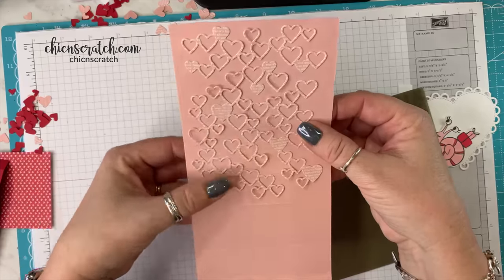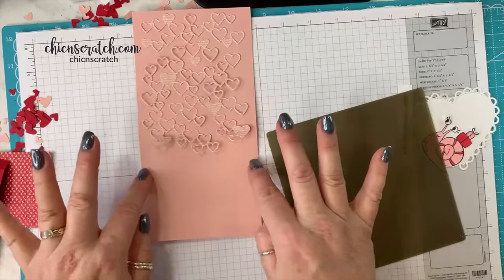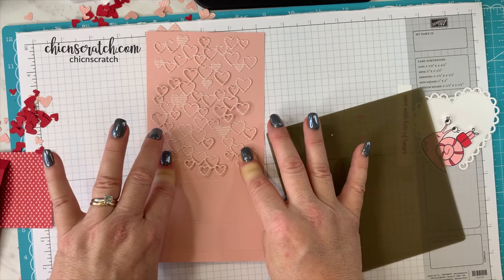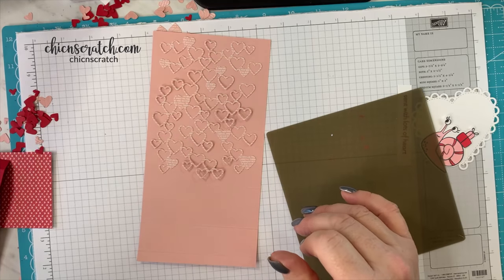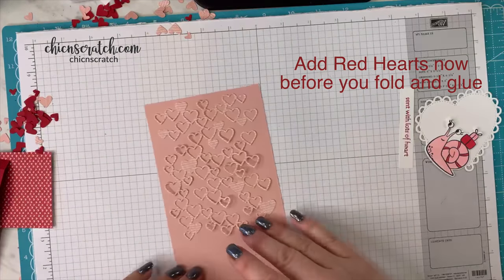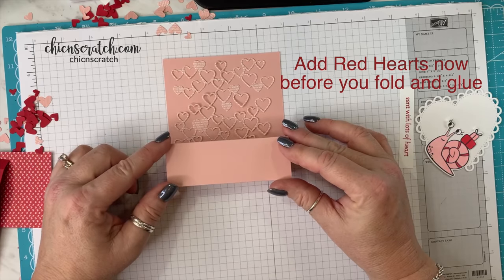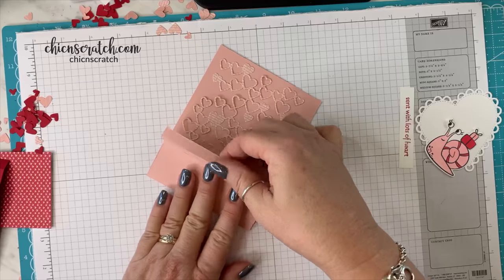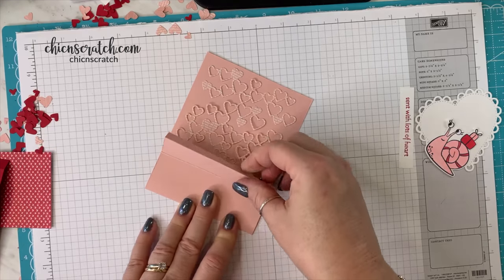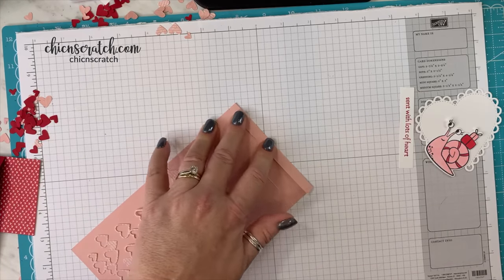Just make sure you fold it, and you might want to add a little bit of extra glue. I already have glue there so I'm just going to hold it down for a second. Now this is going to fold like this. I'm just going to put adhesive on this half-inch strip here and then fold it down just like that. This time I'm going to use my stamp and seal plus — this stuff works fantastic.